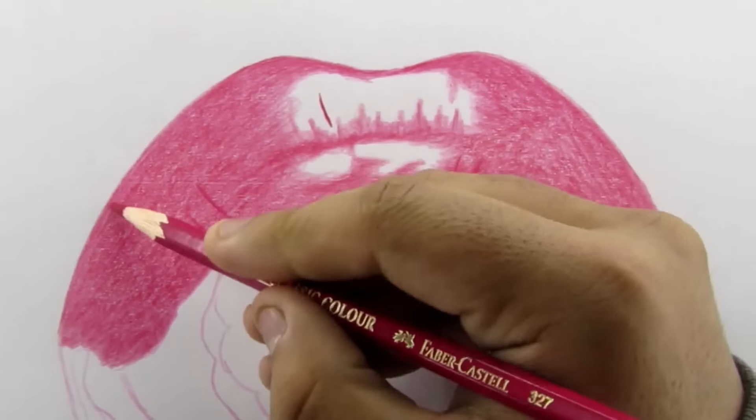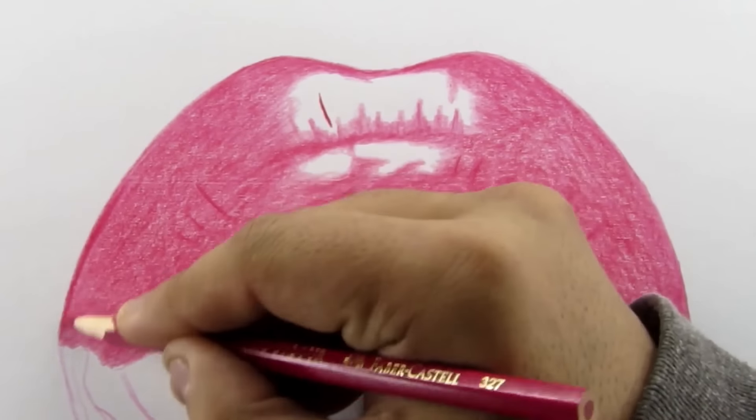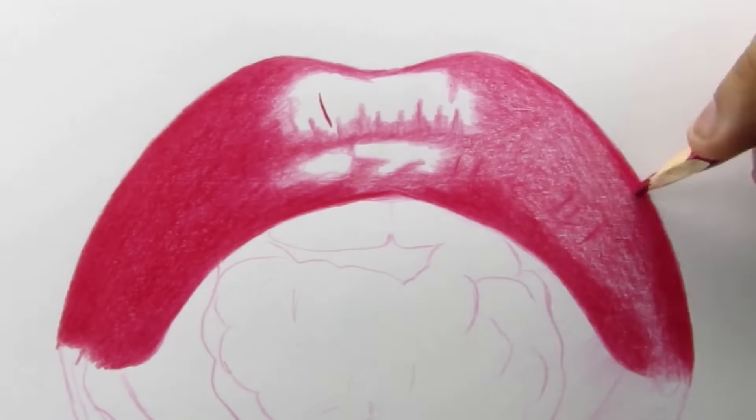Now I'm gonna increase the pressure and add the second layer using the same 327. I'm gonna use the same 327 throughout this drawing, so you don't have to switch to any other color in this whole drawing — except the black one.